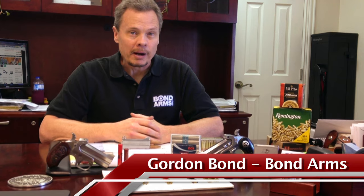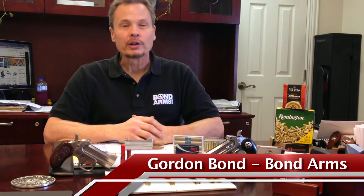Hi, this is Gordon Bond. I'm actually in my office today here at Bond Arms and we're going to talk about ammo for Bond Arms handguns.